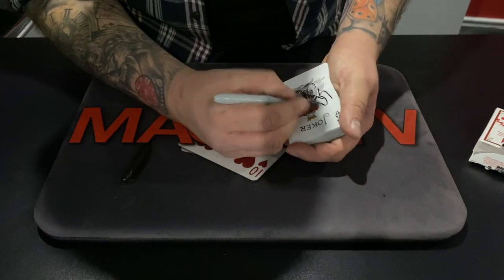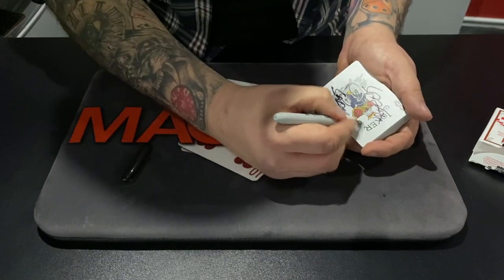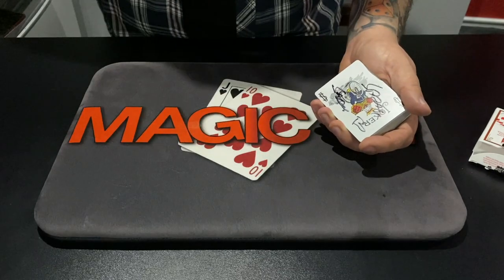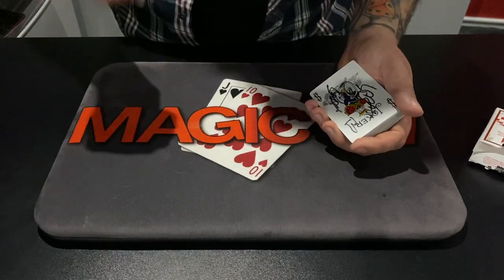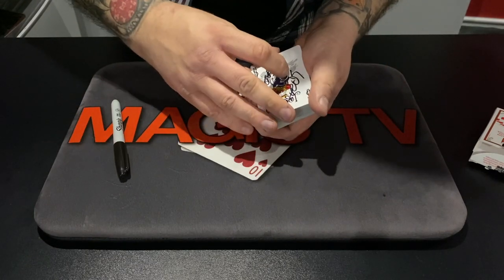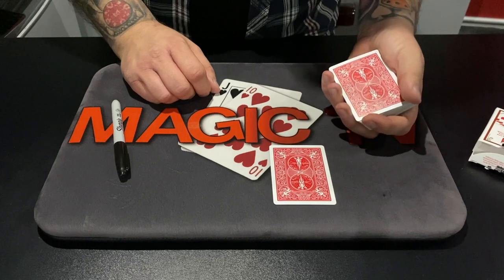I'd normally get you to sign the card, but as you are behind the camera, I will put a couple of Sarah's there and I'll even do a little love heart. How's that for you? Oh, how romantic. I know, aren't I nice? So the card — ink's dry, good. We're going to put your signed card over there for a minute. We'll get back to it in a second.